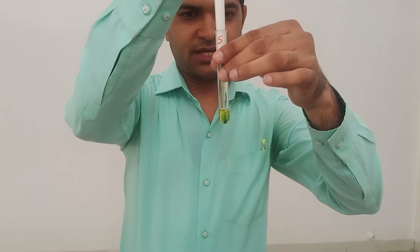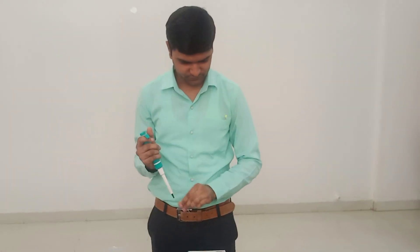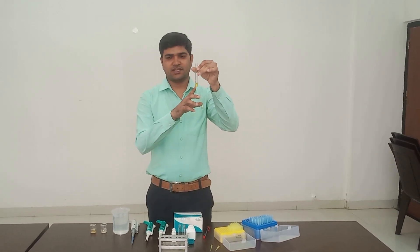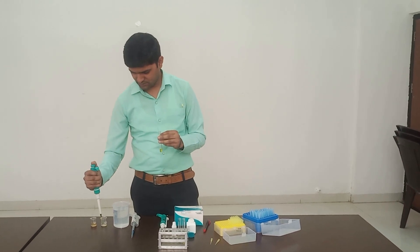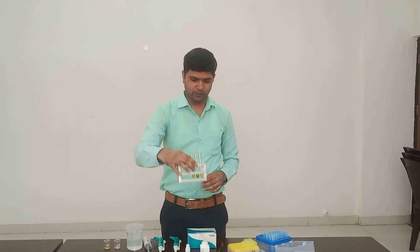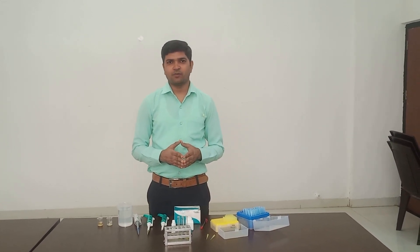In the standard test tube, I add 10 microliters standard — color changes from yellow to green. Then add 10 microliters serum sample in the test tube. Mix well — color turns green. Then incubate at 37 degrees temperature in a water bath for 1 minute. After 1 minute, read absorbance at 629 nanometers.